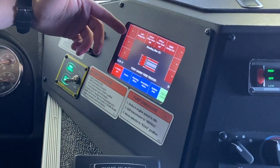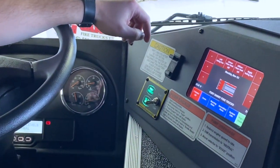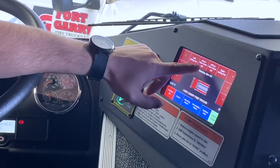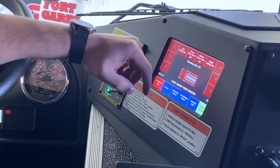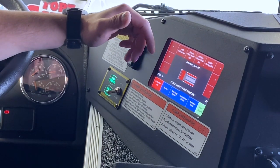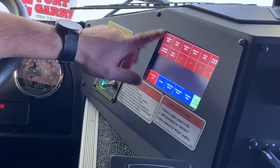In the secondary menu, right now we have the option to turn on your defog fans on the windshield as well as the driver and officer floor heat, which is just under the seats. That's coupled with the standard heating and air conditioning unit on the tunnel.